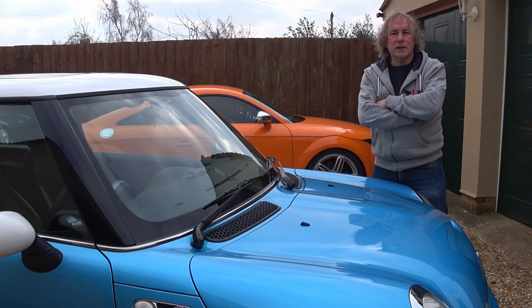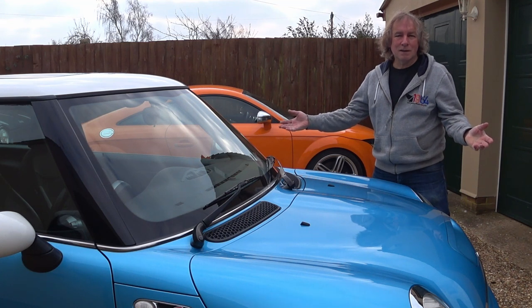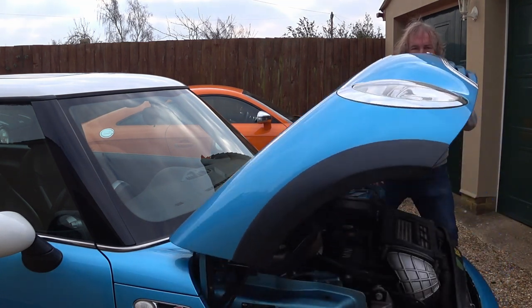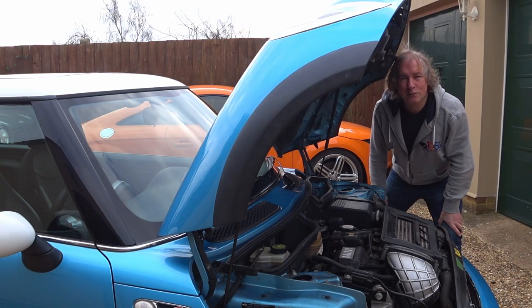Welcome along to another Biggles video. Can you service your own car? Of course you can. What could possibly go wrong?